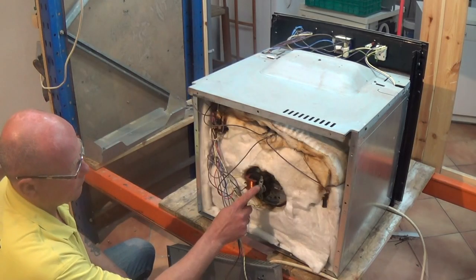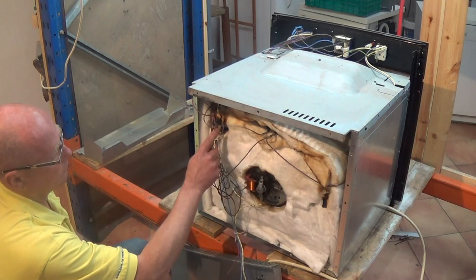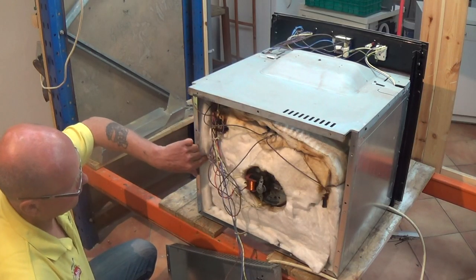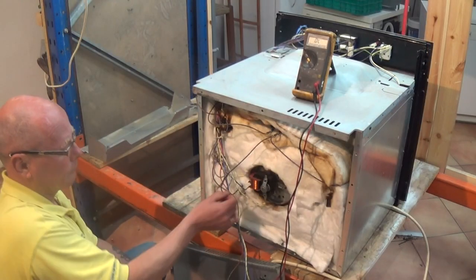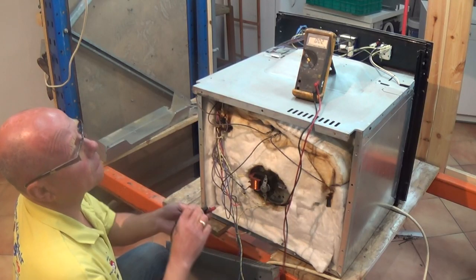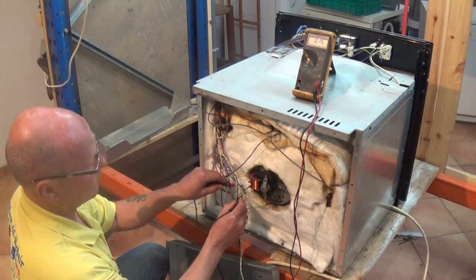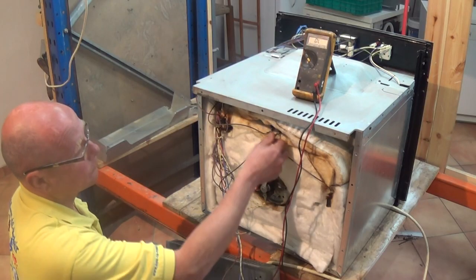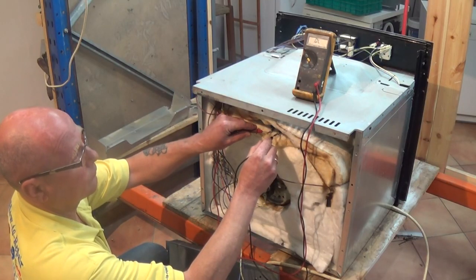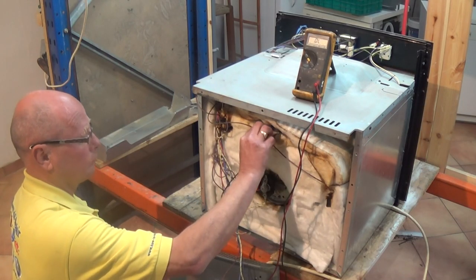All cookers come apart differently but once you have got the cooker apart you have got the fan motor, the fan oven element, the grill element, and the light. Tucked around the corner here are two small thermostats — one is a cut-out stat and the other is a cycling stat. When an oven is not heating the first test you want to do is to make sure the element is good. We are doing a continuity test across the fan oven element and as you can see we have continuity, therefore we have a field and the element is good. We'll do it on the grill too, and as you can see we have continuity across that element as well — it is also good.